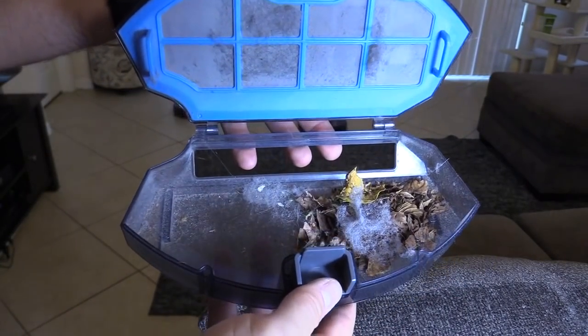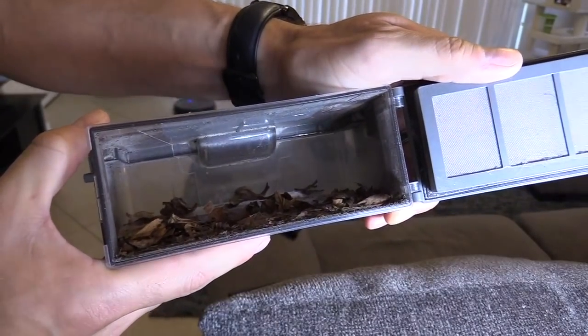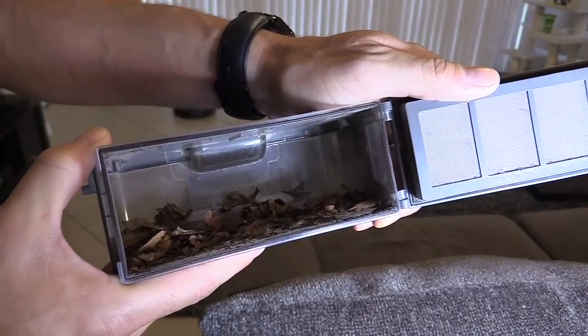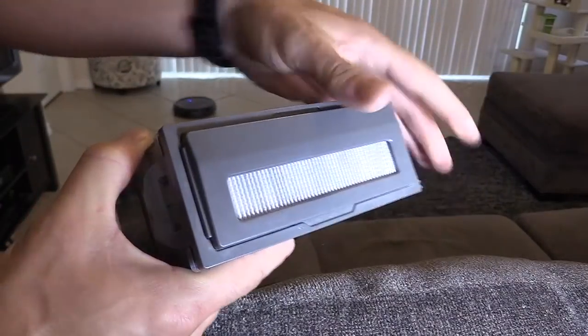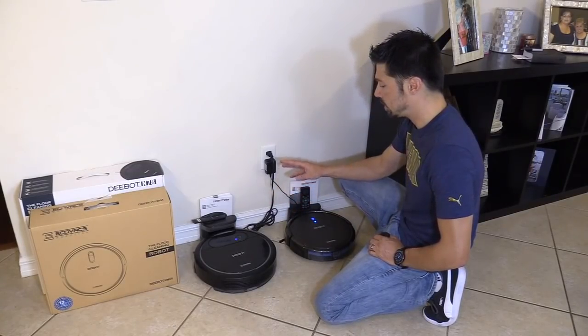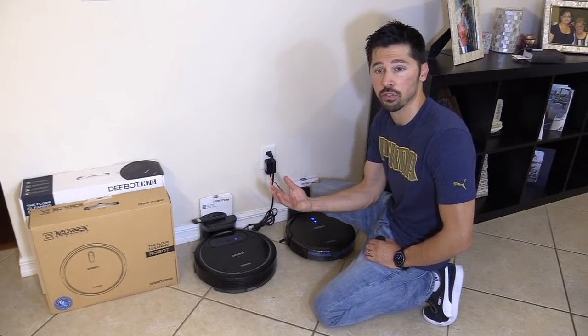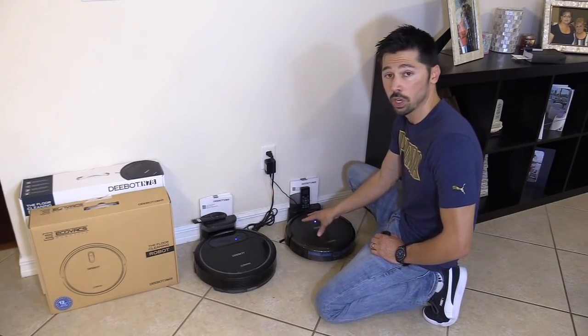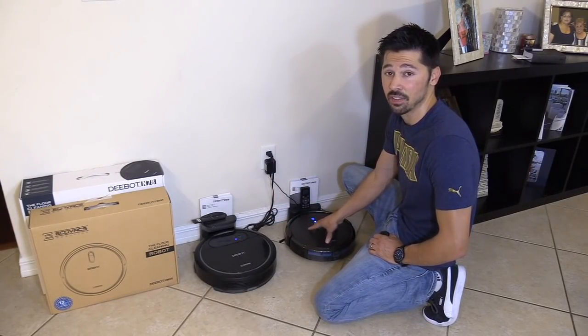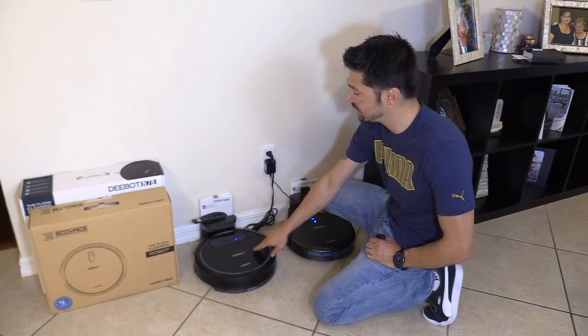The D-Bot N78 really is a great broom and dustpan cleaner — I still think it's worth its money. But as a vacuum that sucks up dirt from the carpet, that's where you want to go for the N79S. That's where this one is far superior over the N78.